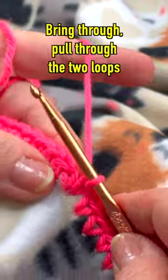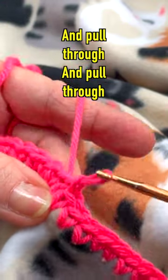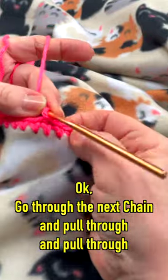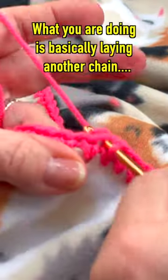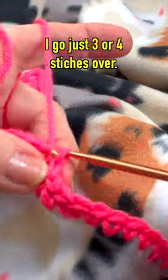Bring through, pull through the two loops. Now I'm going to go underneath that chain and pull through and pull through. Got one loop on the hook. Go through the next chain, pull through and pull through. What you're doing is basically laying another chain over the chain that was there. I go just three or four stitches over.